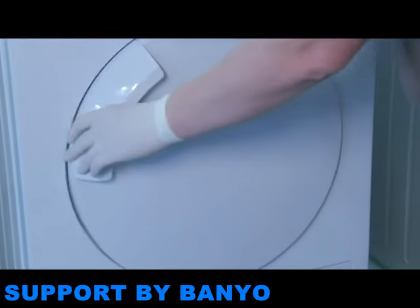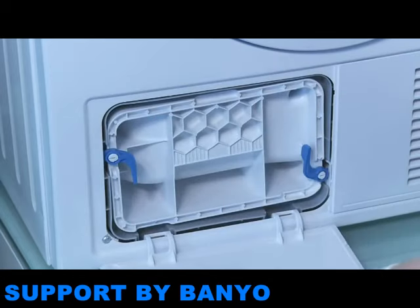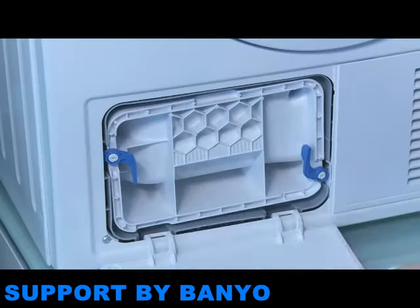For condensation dryers, the condenser unit should be cleaned once a month or after 20 drying cycles. If you don't clean this, the appliance will indicate that the filter requires cleaning and drying results will begin to be affected. After switching off the machine, the filter can be removed by opening the drawer.